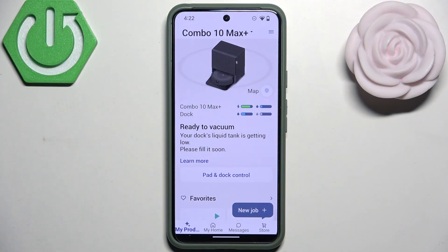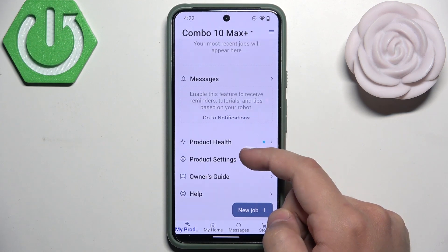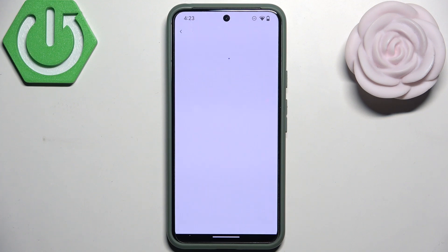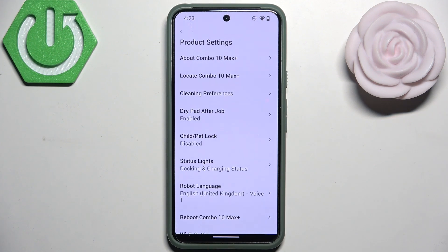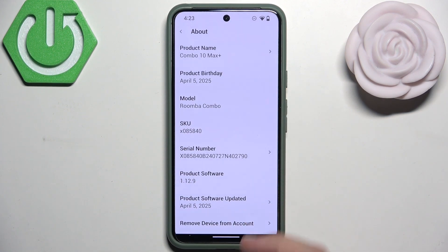First, what you need to do is open the app and scroll down a bit until you see product settings. Click them and after they load you need to click on about. Here scroll all the way down and right at the bottom we have remove device from account.